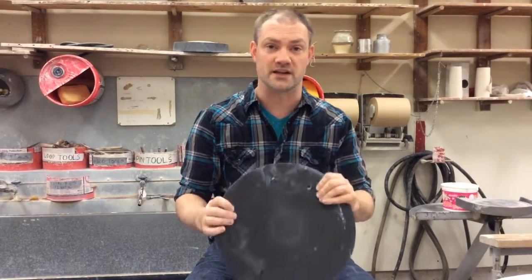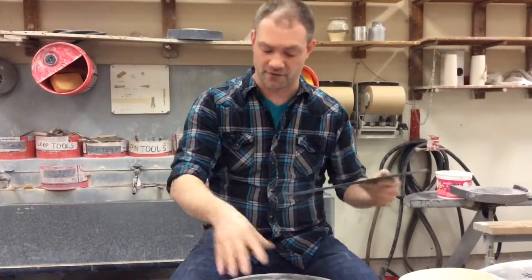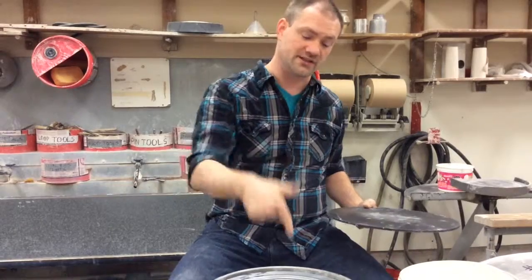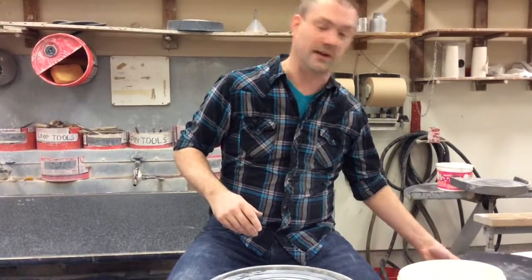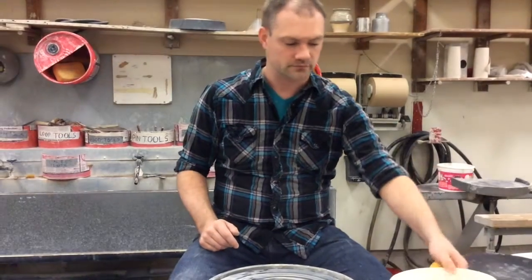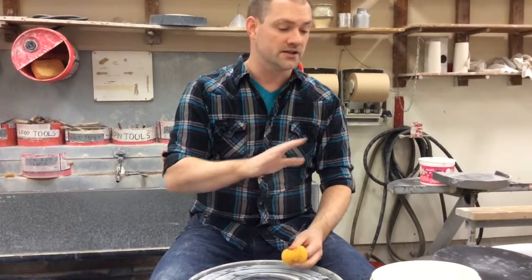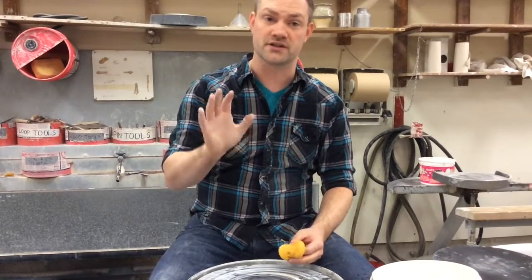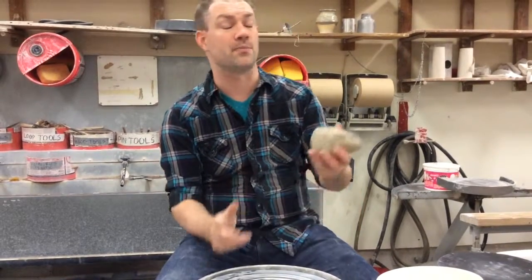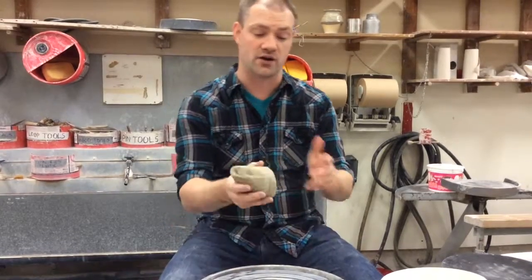Here are the things you need to remember to have. First of all, have a bat. The bat fits on top of your wheel — that's what you need to throw on. If you end up making something, you get to keep it on your bat and it'll be a lot easier to take off your wheel. You're also going to need a bucket of water and a sponge. That's all you really need for right now, so don't worry about getting any other tools. And you're going to need a chunk of clay — about a softball-sized chunk, which is about a pound and a half.